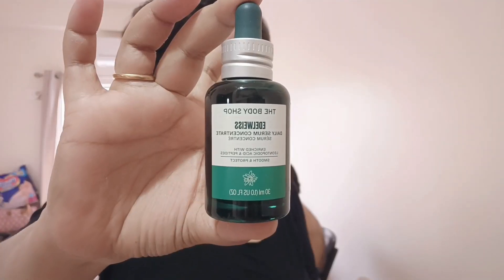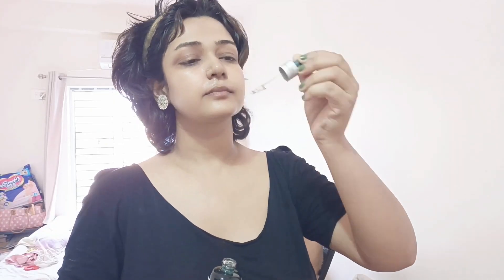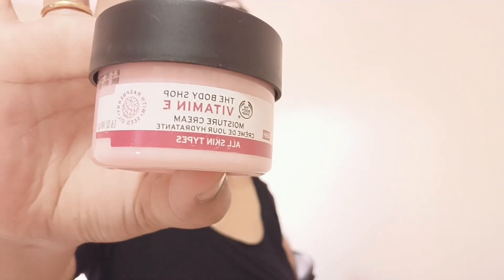We have to use a toner. We recently bought a Body Shop product. It was costly at $30,000. The Body Shop is used to buy vitamin E and moisture. We have recently purchased this — it is the Body Almond Milk. If you like this skincare routine, please like and subscribe to my channel.